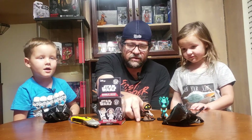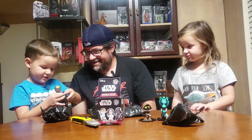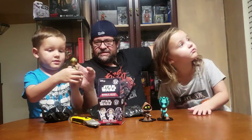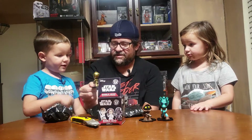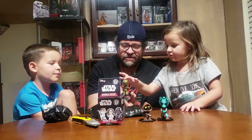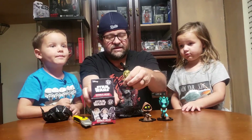We got C-3PO! That's a new one — we don't have C-3PO. His head's all crooked though. Oh wait, it's meant to move — there you go. It bobbles a little bit but it's not really a full bobble. We don't have it, so that's a new one. Did you guess it? I thought it was Jawa because I felt the face and it was flat.